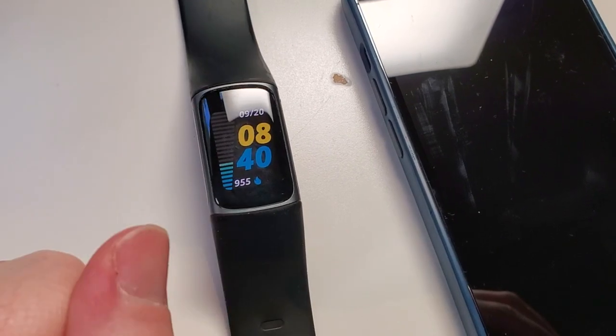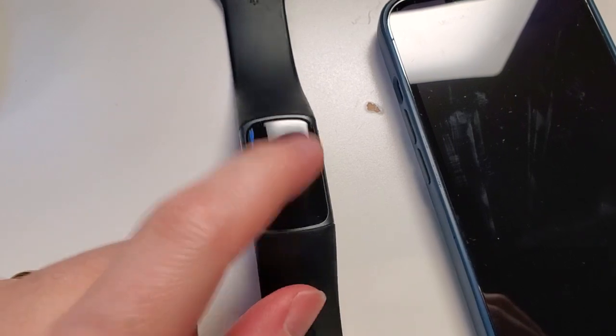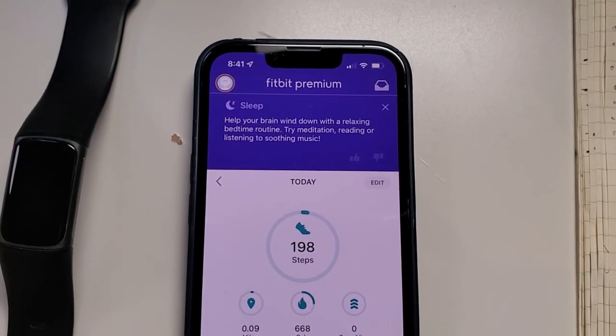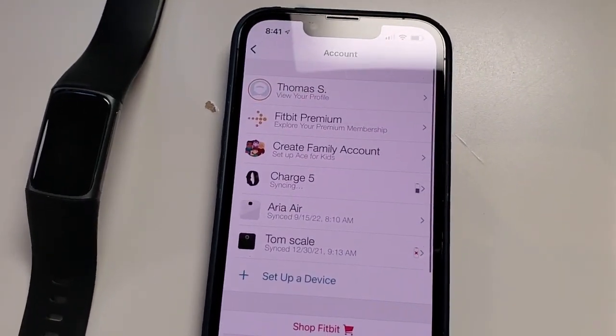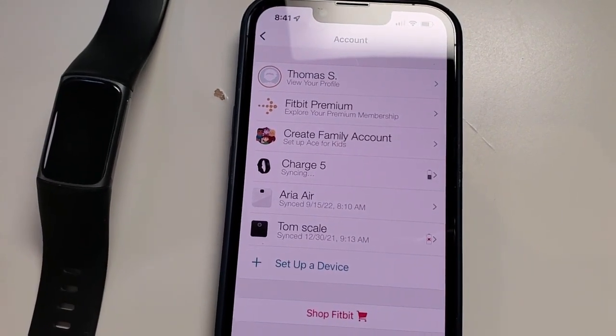You can see if I double-tap the screen we're going to wake the watch up. So our first step is to wake the watch and make sure that it's ready to go. Then we're going to open up the Fitbit app on the phone. And if you haven't already added your Fitbit, you're going to want to set up the device and hook up your Fitbit Charge 5.